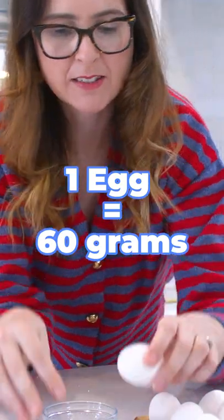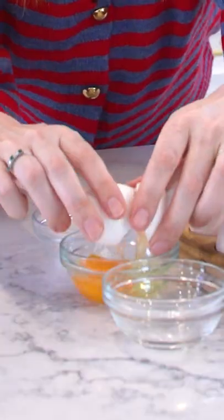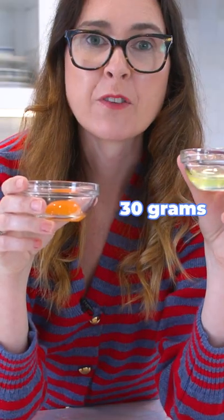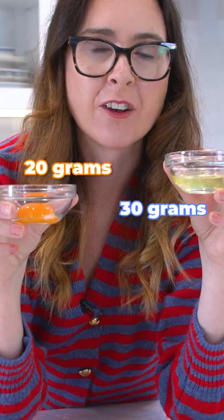Here's a baking tip all bakers need to know. A whole egg in its shell weighs 60 grams. When you crack it and remove the shell, it now weighs 50 grams — 30 grams for an egg white and around 20 grams for an egg yolk.